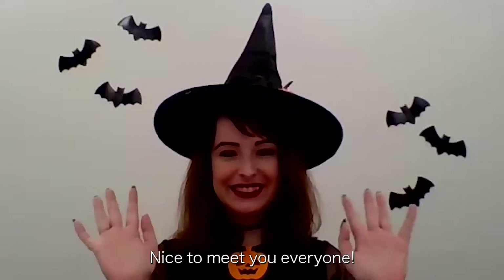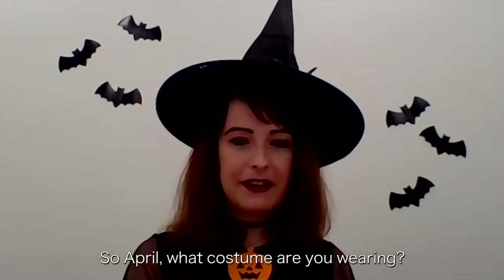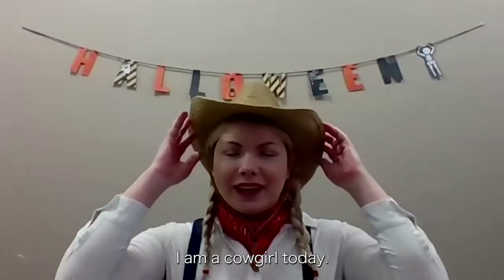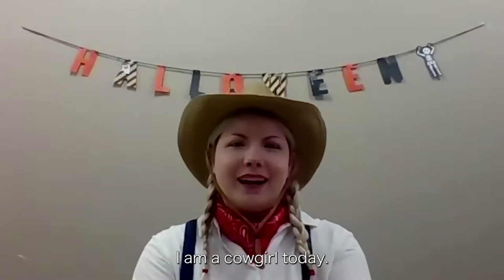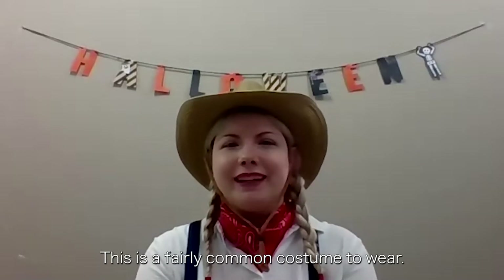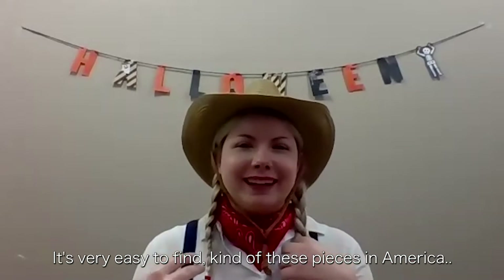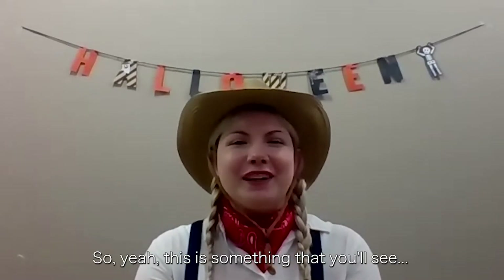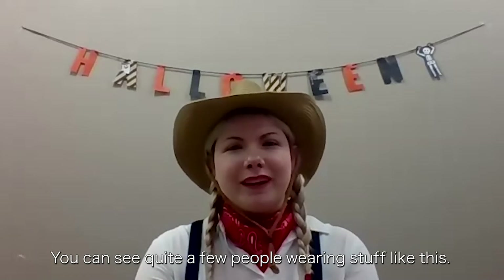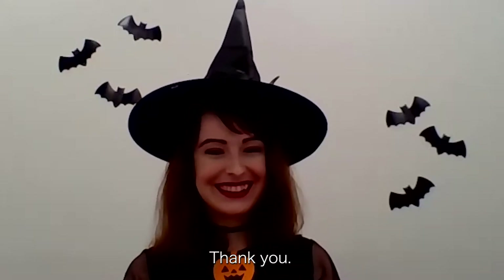Nice to meet you everyone! Nice to meet you! So April, what costume are you wearing? I am a cowgirl today. This is a fairly common costume to wear. It's very easy to find these pieces in America, so this is something that you'll see. You can see quite a few people wearing stuff like this. It's really cute! Thank you!